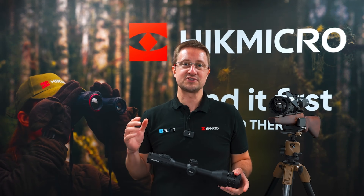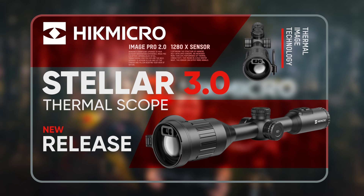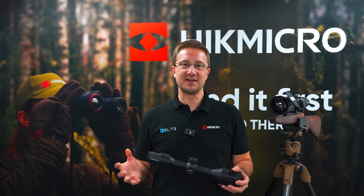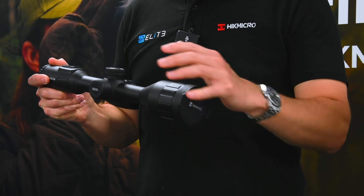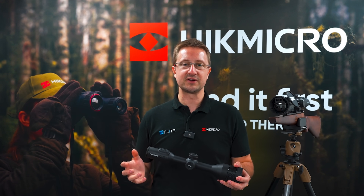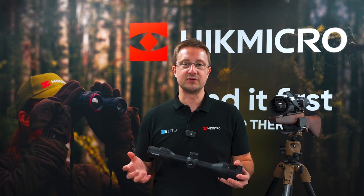Hello, I'm Stuart from Elite Optical and today we're going to take a look at the new STELLA 3 thermal rifle scopes from HIKEMICRO. Brand new on the market for winter 2024, I've got the latest HIKEMICRO STELLA 3 in my hands. We're going to take a look through what makes up this incredible scope, but first I want to talk through some of the technology that HIKEMICRO have built into this. There's some new terminology and some new technology, so let's take a look at what that means and how it's going to improve your shooting experience.